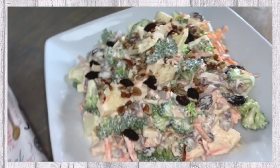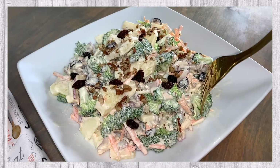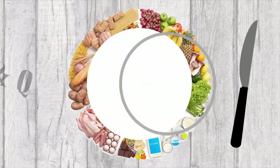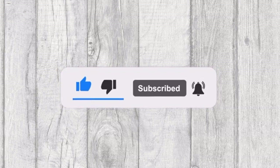In today's video, we will be sharing with you this delicious broccoli salad with apples and pecans. Welcome to Tasty and Quick Recipes. Please don't forget to like, subscribe, and turn on notifications if you enjoy this video.